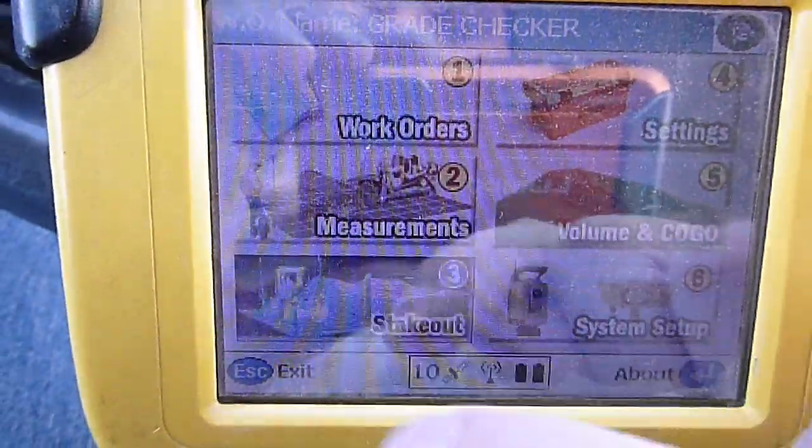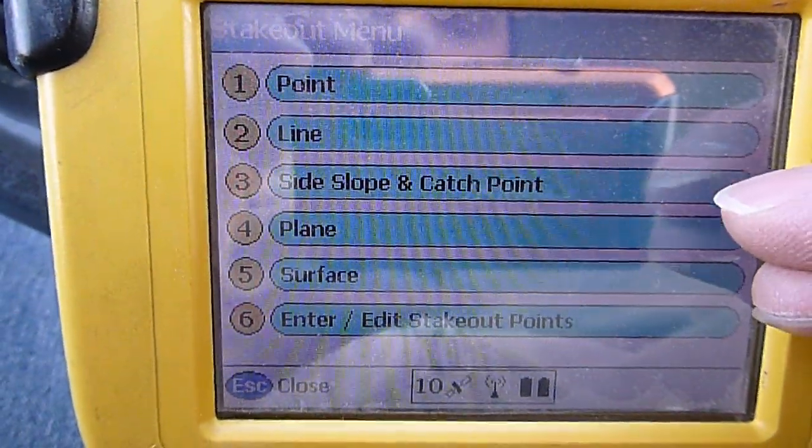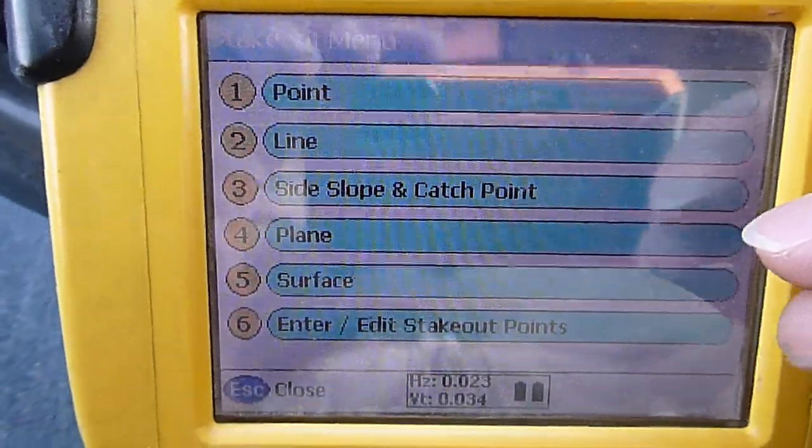Back out here we can go to stakeout. You can stake points, lines, slopes and catch points, planes, surfaces, and also enter, edit, or stakeout points you've already recorded or put new ones in.